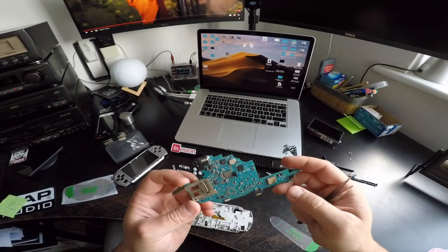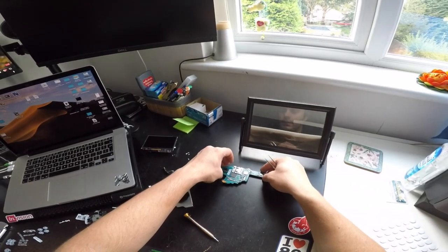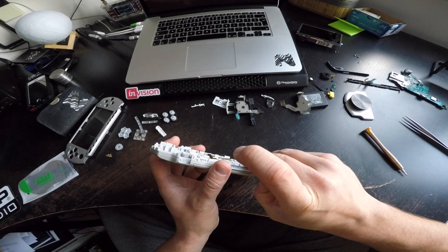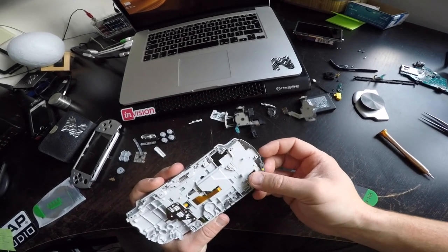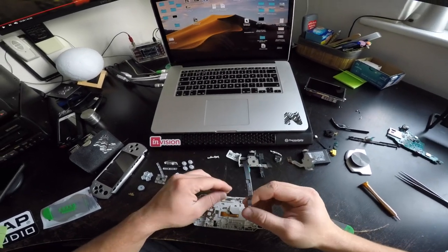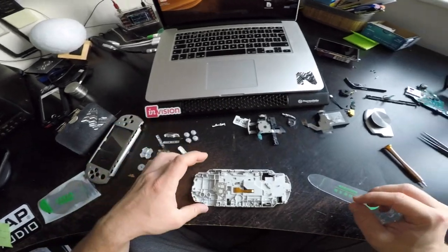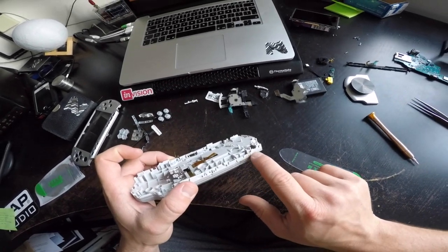And this is the PSP. Now to remove the surround. I really want to wash everything, because handheld devices are really disgusting. Look — it needs a wash. It does. This can be washed also. I wonder if — yes, I can remove it. And this. I don't know what that is.